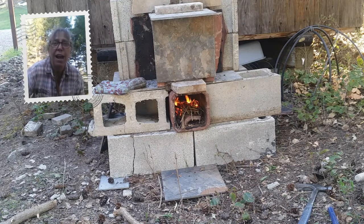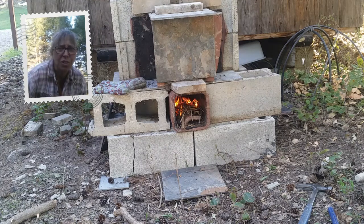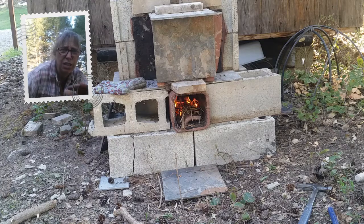I just heard something crack and it appears the tiles don't like the heat. The one I used for the oven floor has cracked. The concept is good, I just have to use different materials.